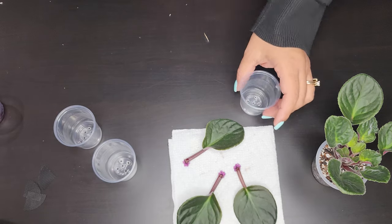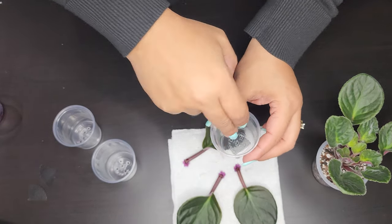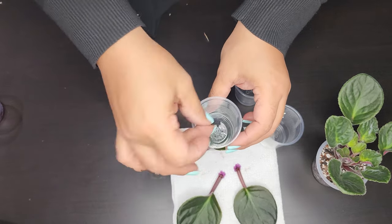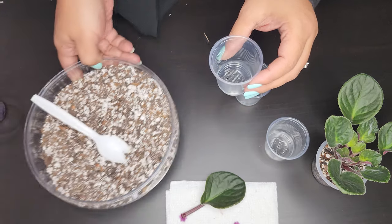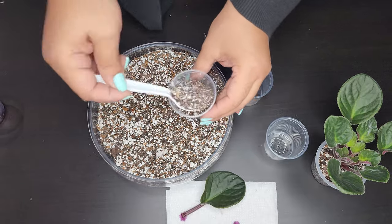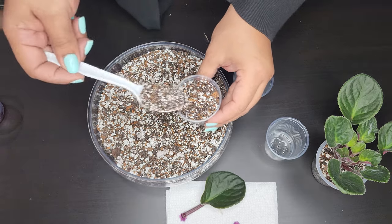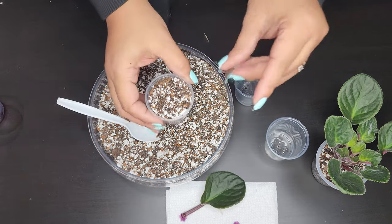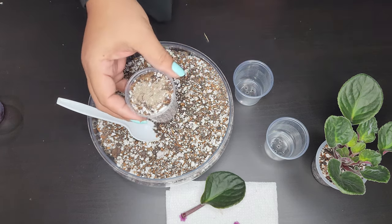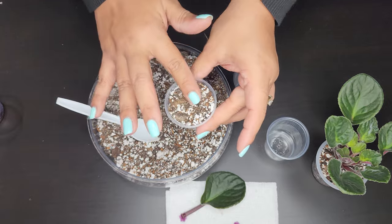I did cut the mesh up to fit these little cups — into four pieces from one circle. Now we're going to use the same soil mix and fill up these little cups all the way to the top. I'm also going to put systemic granules in these. Once you fill up your little cups, add some systemics and then shake it up a little so it settles into the soil. Do that for all three of the little deli cups.